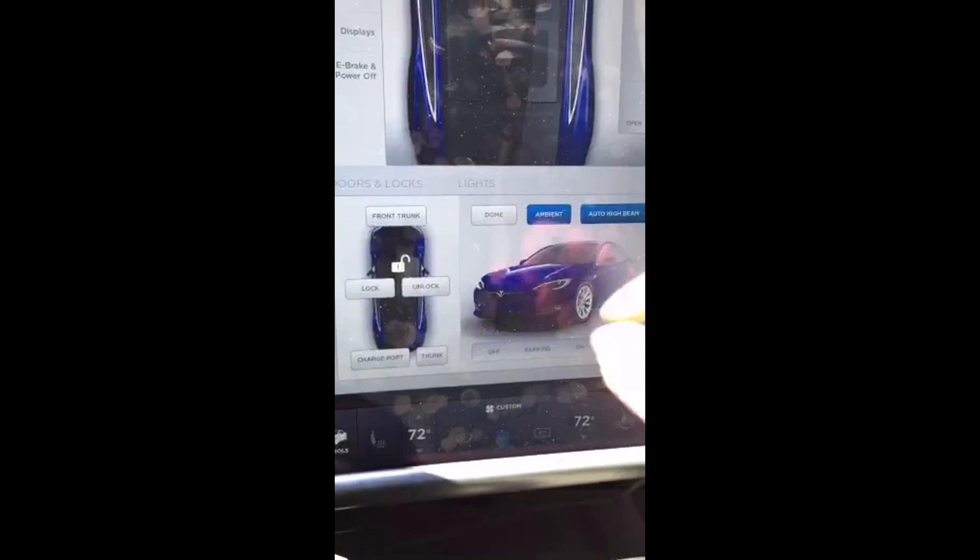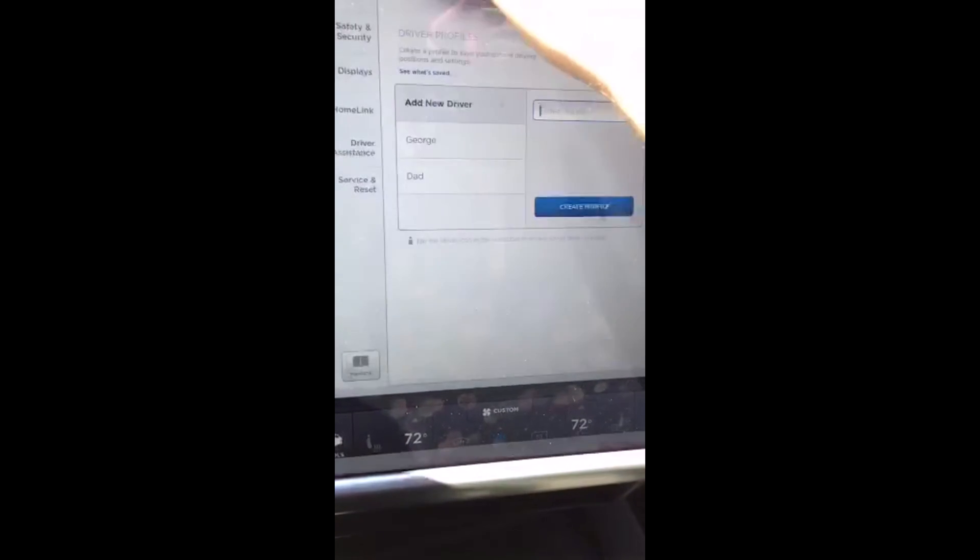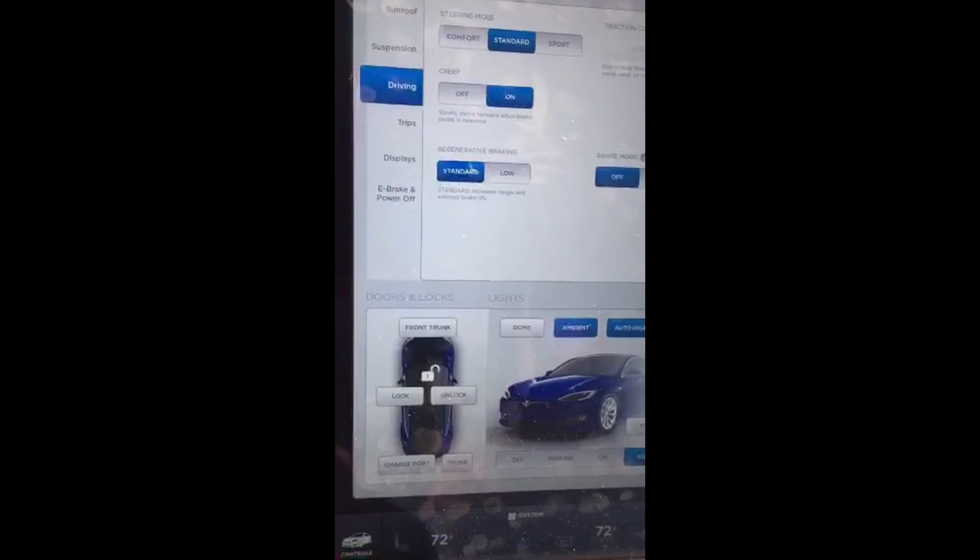I haven't tried any of the other drive settings in terms of handling. I've been on Standard and haven't tried Comfort or Sport yet — that might be something I'll do soon.